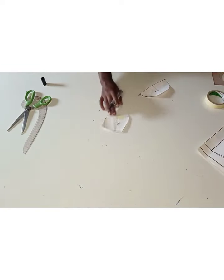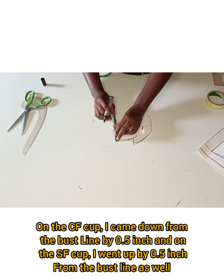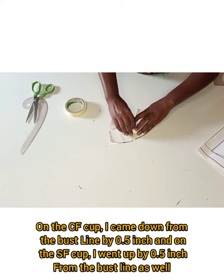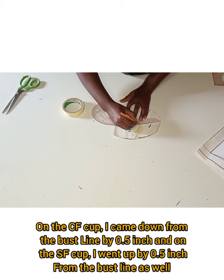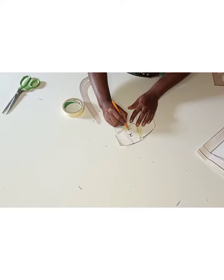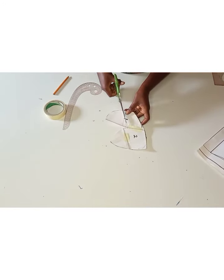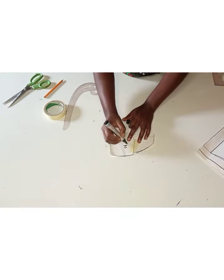Remember I said I'd be drafting a three-piece cup. On the side cup, I went down from the bust line by 0.5 inch, and on the side I went up by 0.5 inch from the bust line. I taped the upper part together and connected the two lines — coming down from the upper part by 2.5 inches on the side, and on the center front cup part I came down by half an inch from the bust line. After connecting the two cup lines together, I labeled my cup pieces.